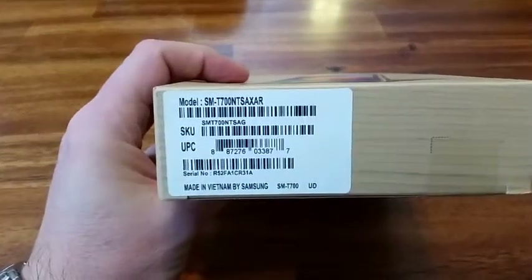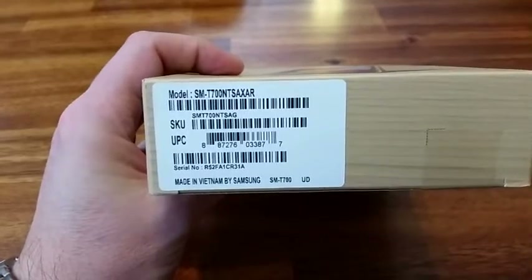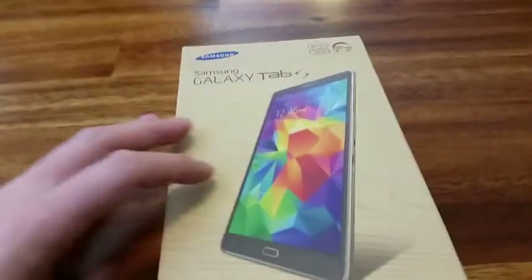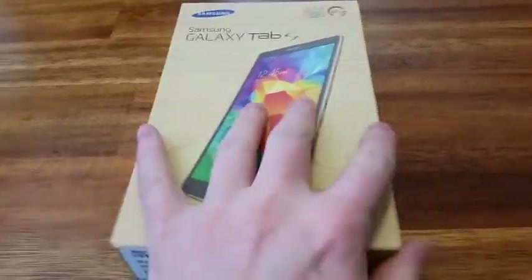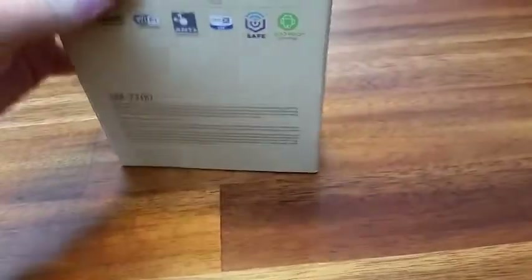The tab here is made in Vietnam by Samsung — first time for me. All right, so this is what it is. Typical Samsung boxes with the wooden green and all that. I had that with my S5 as well. There it is, let's open it.